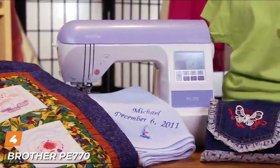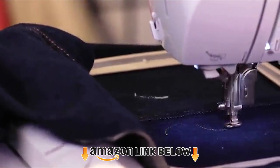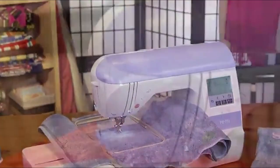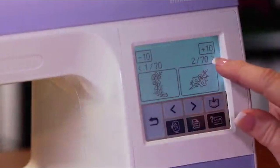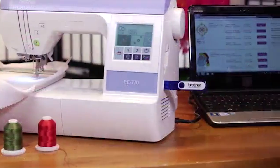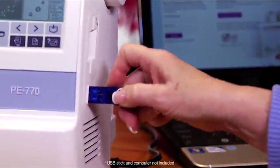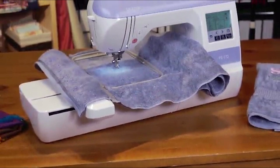Next at number 4, we have the Brother PE770 Embroidery Only Machine. If you want to take your creative embroidery work to the next level, this is the one for you. It offers versatile features for your next embroidery project. It is easy-to-use, long-lasting, and durable, designed specifically for embroidery. The Brother PE770 has a 5x7 embroidery area, which is more than enough for big projects, offering the flexibility to adjust large designs. You can also connect this machine to a computer via a USB port.